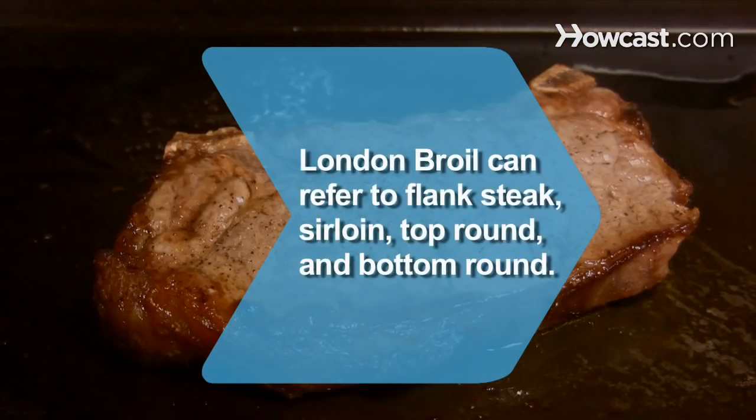Did you know? London broil refers to any of the 4 beefsteaks that are often on the tough side: flank steak, sirloin, top round, and bottom round.